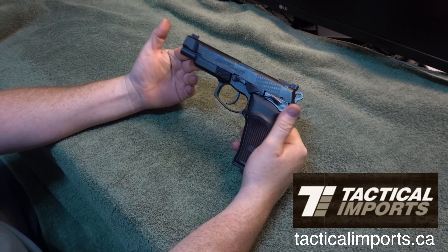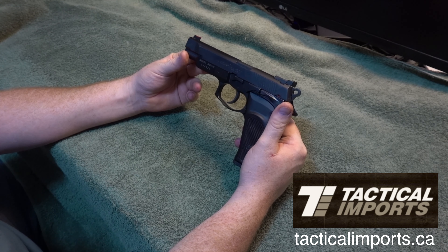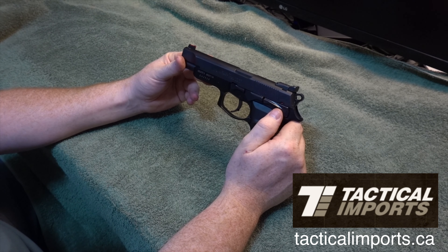Obviously in Canada we're allowed 10-round magazines — unfortunately, that's the way it is at current times. They're also talking about banning handguns and semi-automatic rifles in Canada, so we're in for a battle here. But anyway, that's another whole story, another whole video.